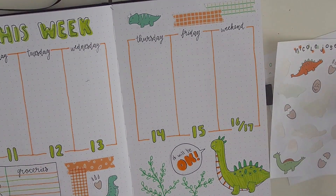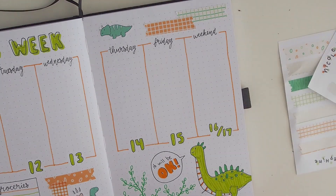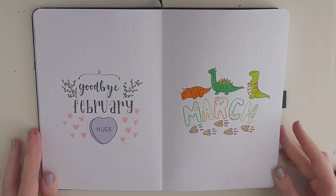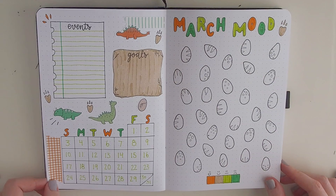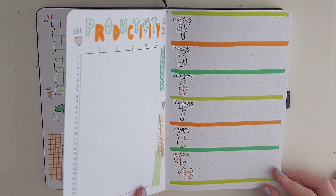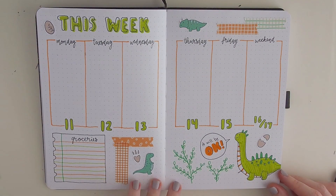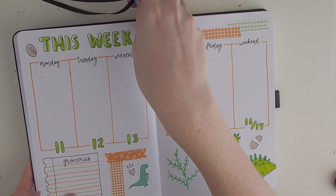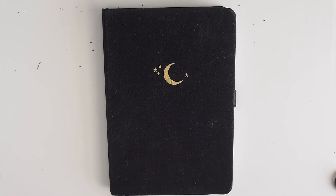I've never been super into dinosaurs, but I tried drawing them in Procreate as little doodles and really liked how they turned out. I got a ton of DMs on Instagram saying people really like them too, so I hope you do as well. Now here's a little flip-through so you can see all the spreads. If you have any recommendations for what you want to see, let me know in the comments. Thanks for watching!